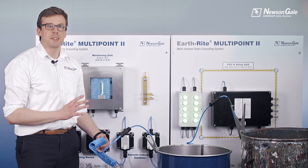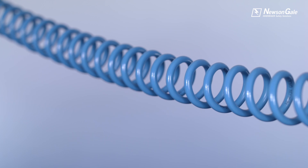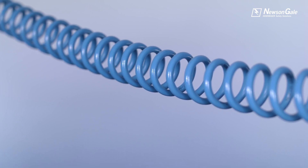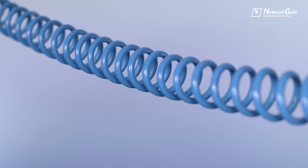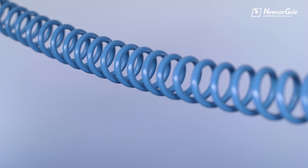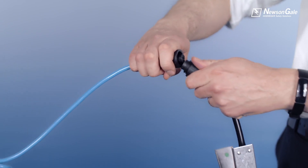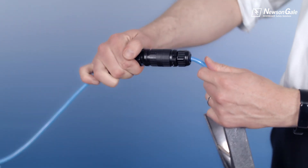The clamps are connected by Neusengale HyTrol coated cable. Our HyTrol coating contains an anti-static and UV additive suitable for hazardous areas, providing protection against chemical attack and maintaining the high strength required for repeatable operations. The cable comes complete with quick connectors enabling an easy clamp or cable exchange by process operators where required.